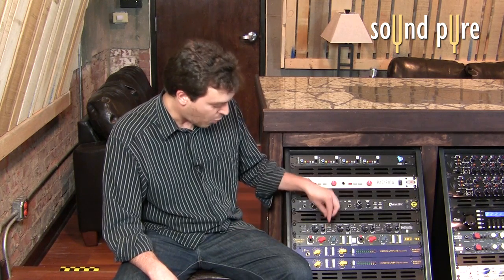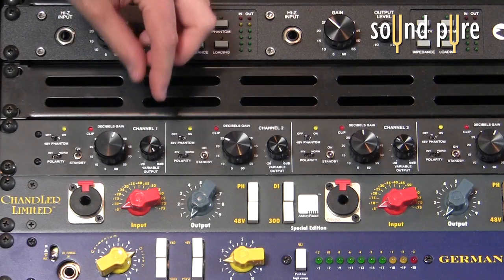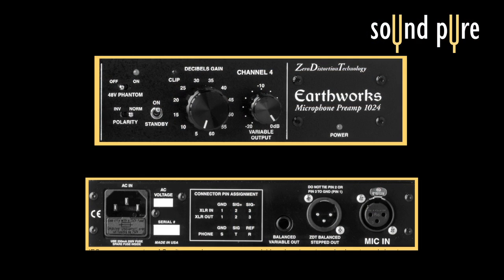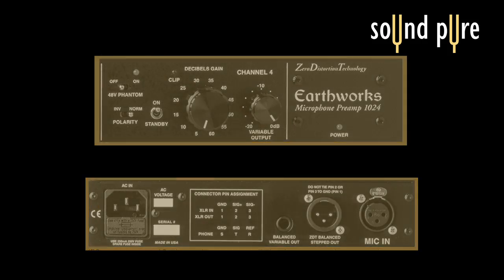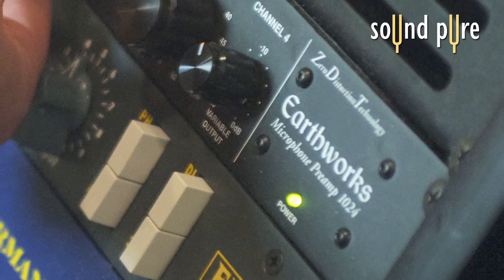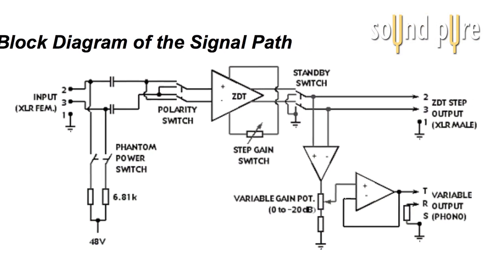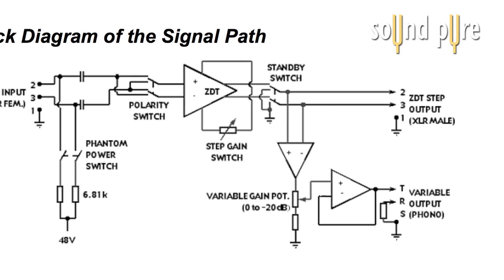For those that may want that ability, there is a variable output which starts at 0 dB and can be attenuated to negative 20. Turning to the back of the preamp, we can see an XLR connection as well as a TRS connection. The XLR connection is attached directly to the gain knob, which gives the cleanest way of using this preamp — straight from your mic to your recording medium. The variable output goes to the TRS, so if you need that extra 20 dBs of attenuation in the mix because you're going to an EQ or something of that sort, you can come out the TRS output instead.